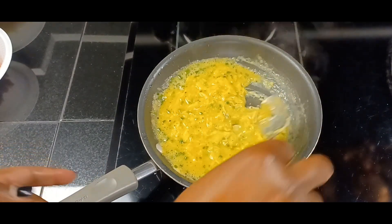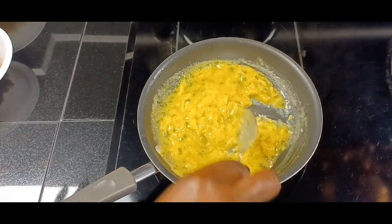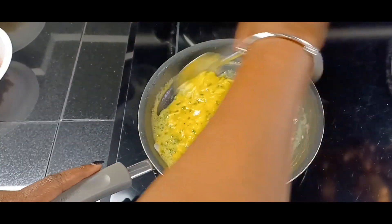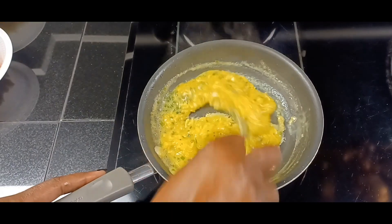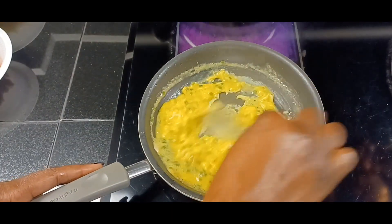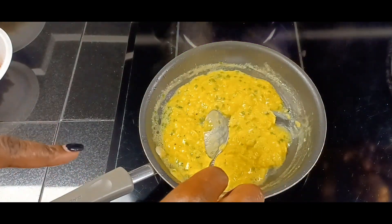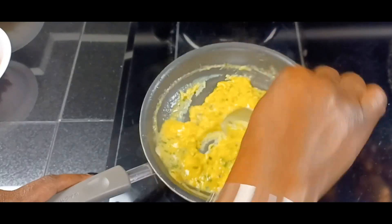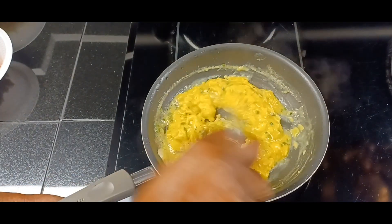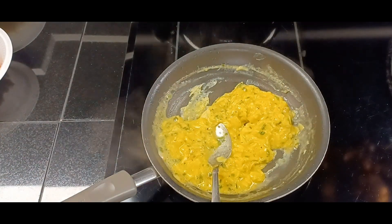Don't those look yummy? We're just going to scramble these slowly, just enough until they are solidified. We're going to cook those again in the oven to melt that beautiful cheese. All done!